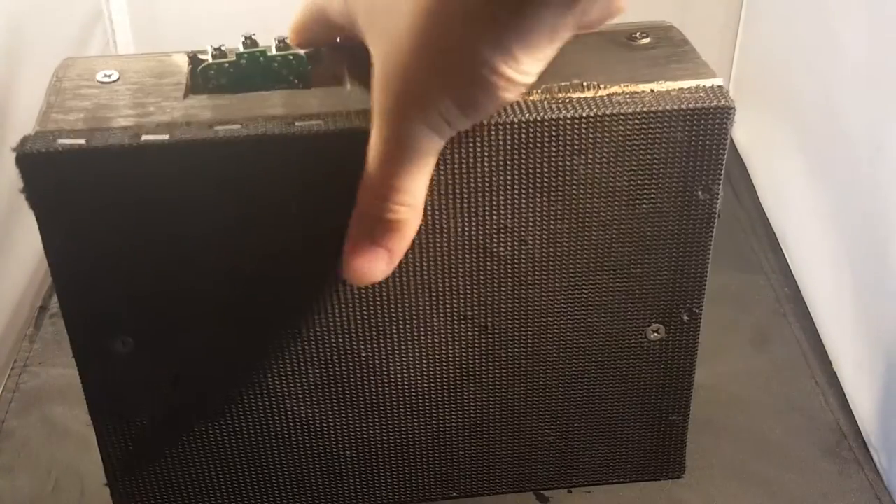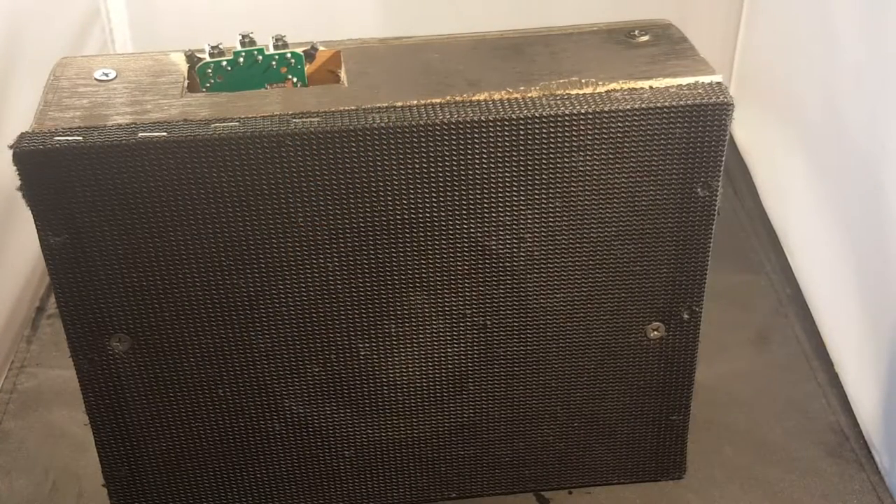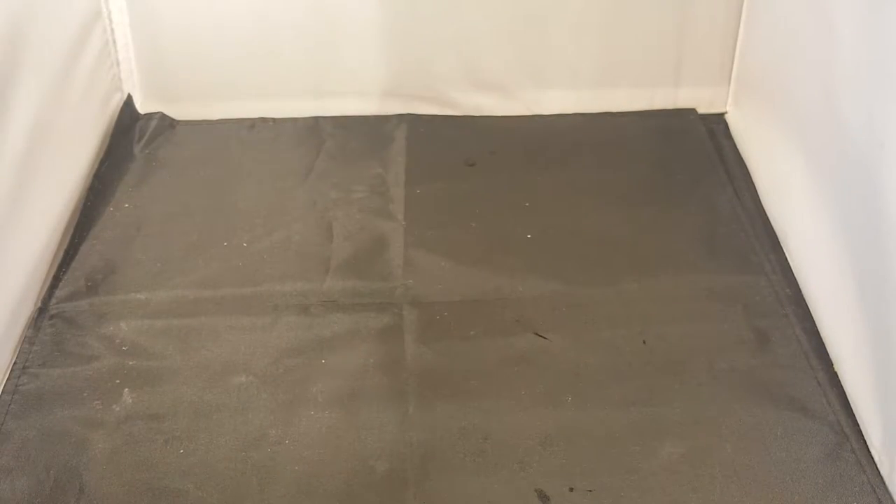Just think of it — going back to the 1980s when you could have a ghetto blaster. Just put it on your shoulder. Back in the 80s you had a lot of wood and grain things. Now it's all in one.